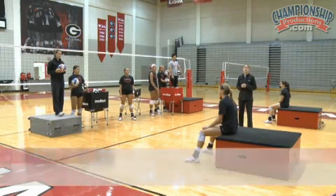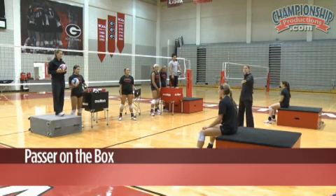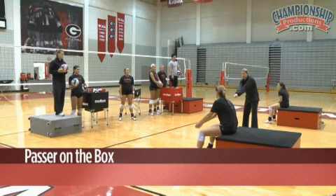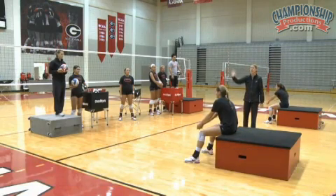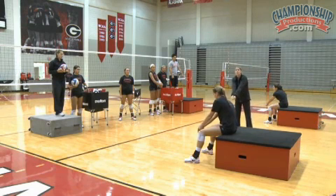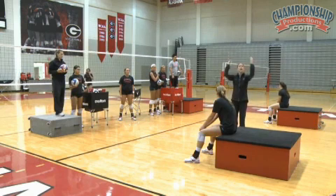The first drill we're going to do is called Passer on the Box. We have our passers seated on these boxes with their shoulders forward in that rounded position. Elbows are going to be angled early. To start, our tossers are just going to be tossing straight ahead and giving just a slight push to the ball. A common mistake we see with younger players is a lot of arm swing.